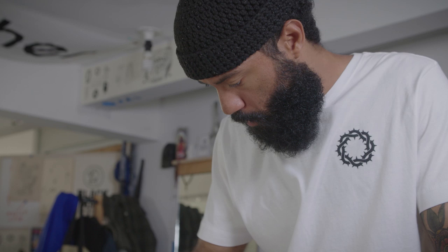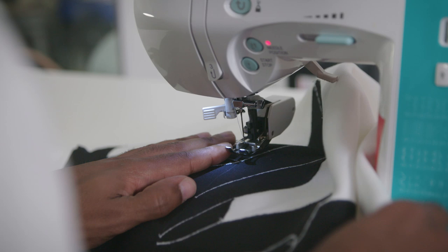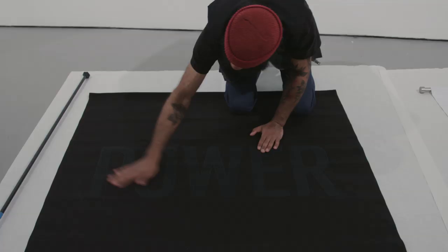The history and roots of slavery in the South is strong within my work. When I was diving into this practice of using the sewing machine, I wanted to figure out how to take these symbols and bring it into the conversation of cotton, in which we were brought here for, and reclaiming that material.